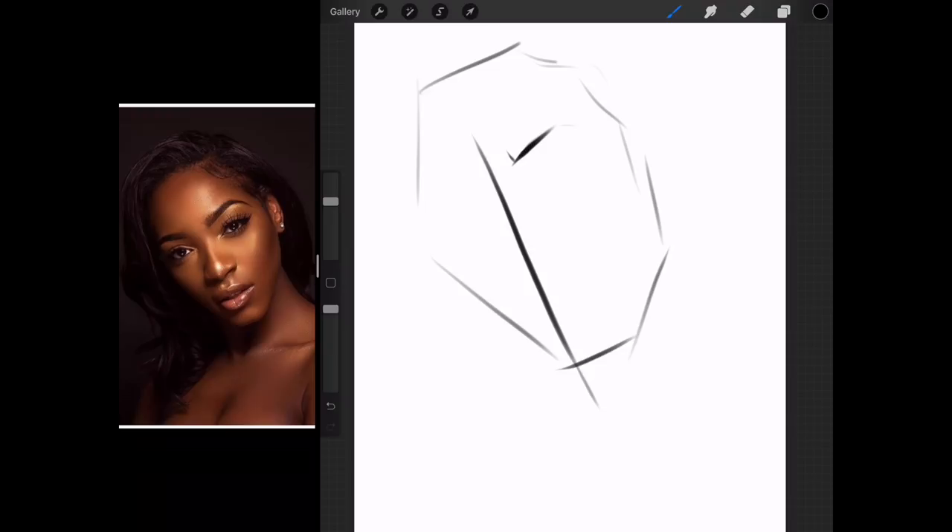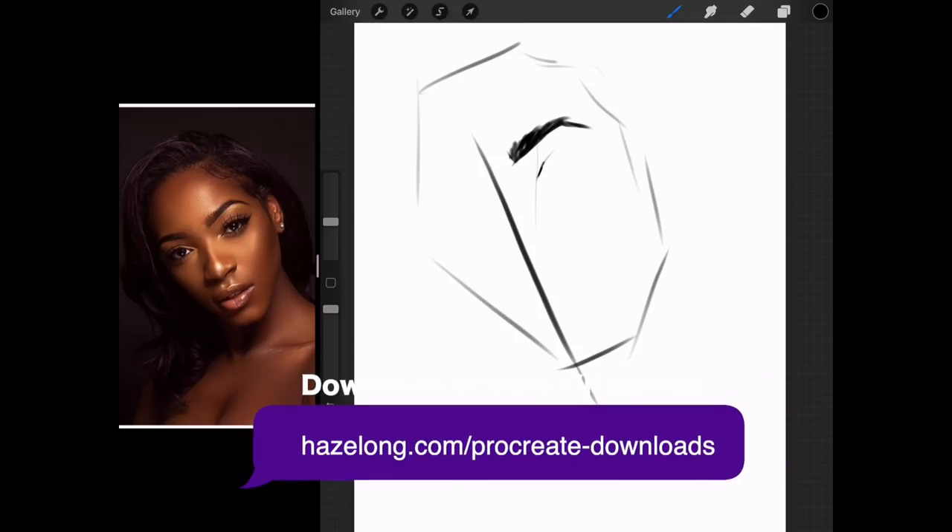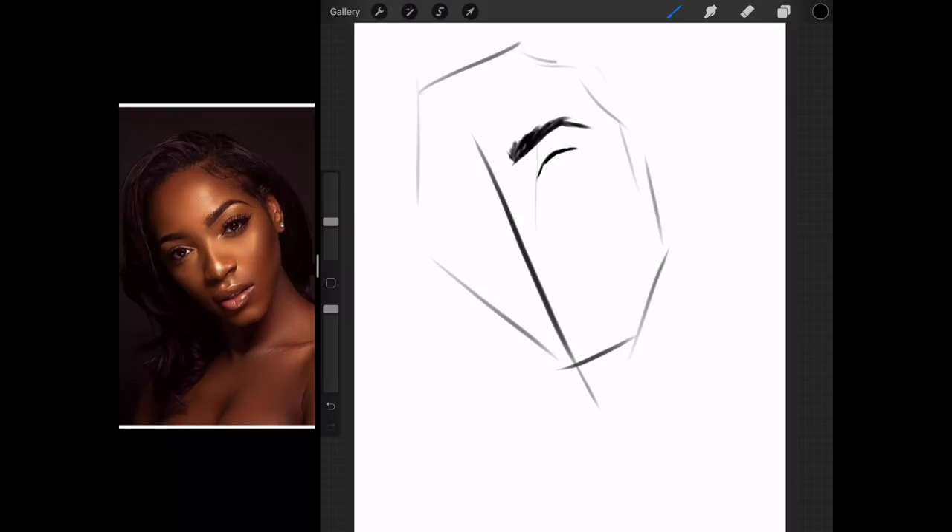And then I'm just going to go ahead and do the eyes. With each of these elements that I'm going to put down, I'm going to be doing a lot of vertical lines to measure. When you use vertical lines to measure, make sure that they are perfectly straight vertically. Always refer to the side of your screen and make sure they're vertical.